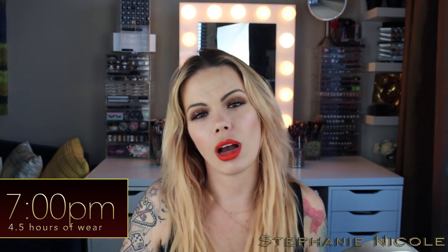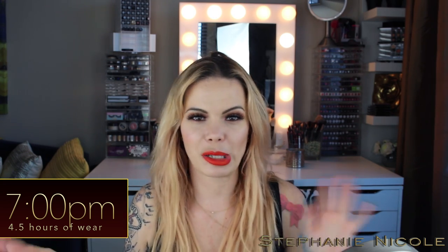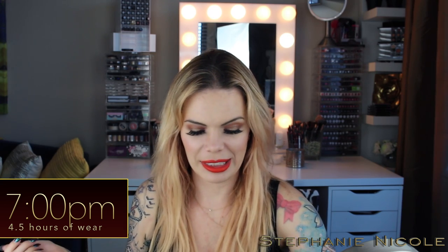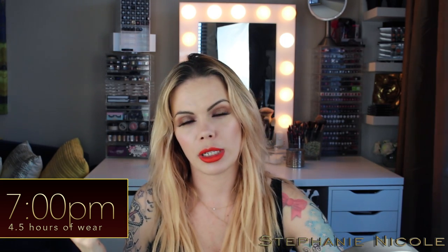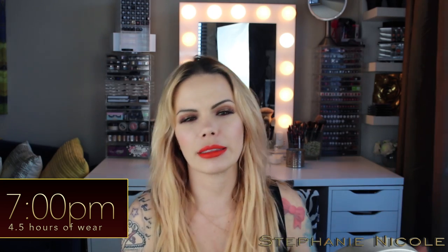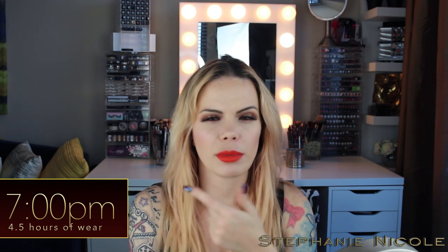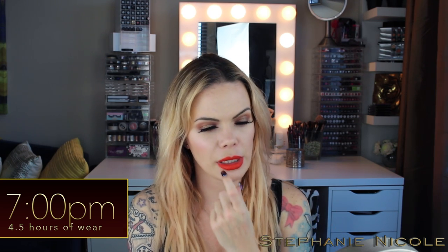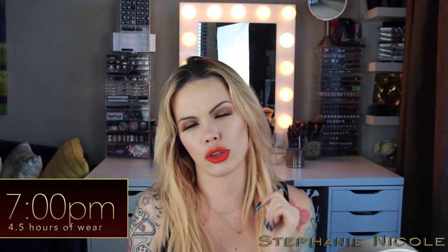Hey guys, it's 7 o'clock — a little past the first check-in time. I had to run to Best Buy to return some headphones I got for Keegan for his birthday that he didn't like, and pick up some GoPro accessories. We ate lunch while we were out. As always, I'll zoom in to show you the wear. These have remained decently comfortable — they're a little on the dry side, making me want to lick the corners of my lips. Most liquid lipsticks are obviously drying.